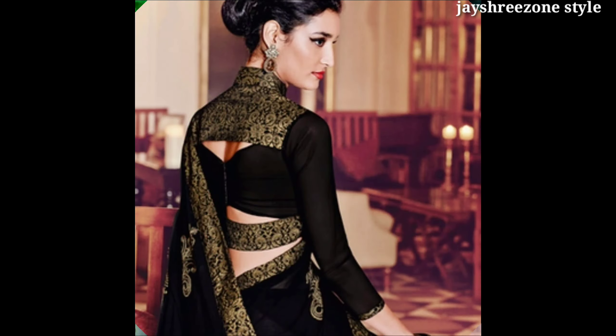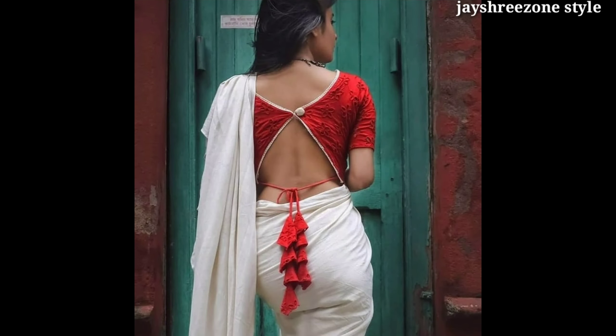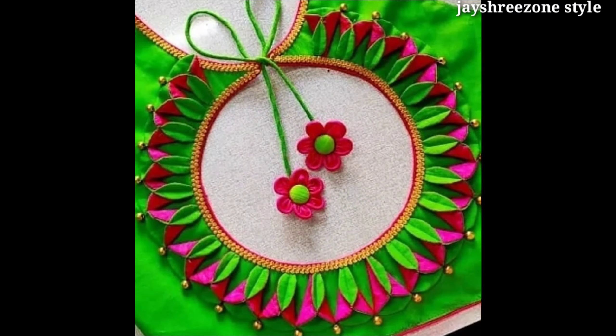You can try something like double dori work or cut work with 3-foot slips. You can try the merge color pattern, or you can try something like this. We will see some beautiful and interesting videos in the next video.